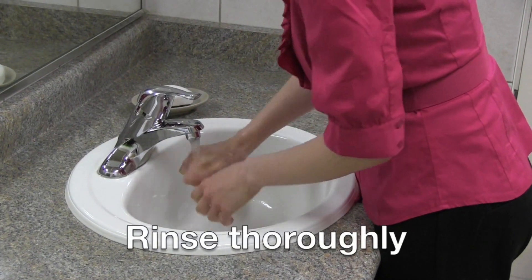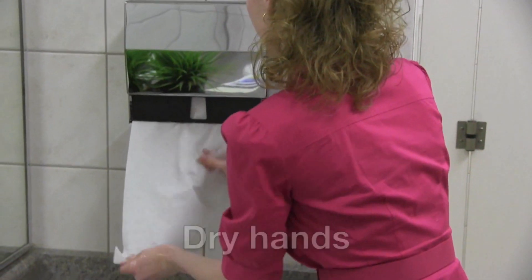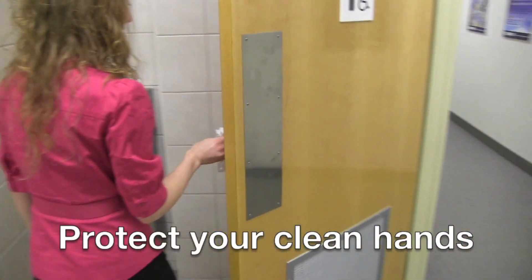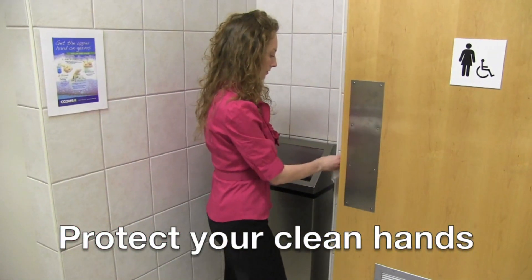Rinse thoroughly under warm running water. Dry your hands with a paper towel or with an air dryer. Turn off the tap with a paper towel to protect your hands from touching dirty surfaces while in the washroom and as you leave.